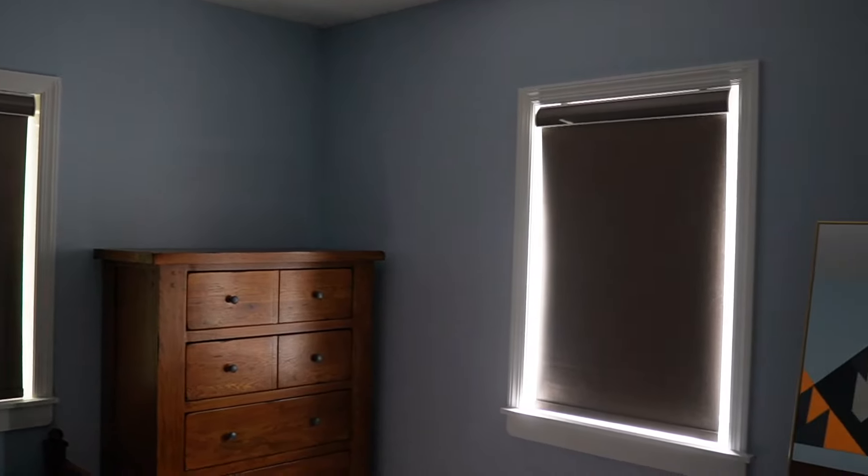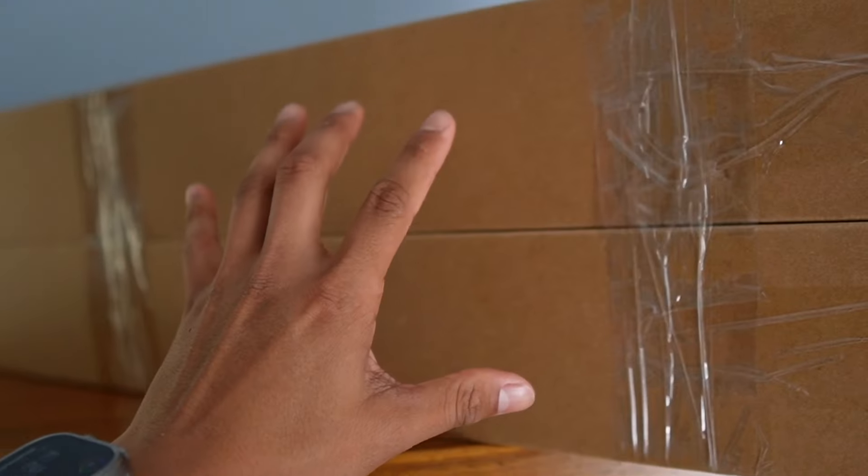I've been wanting to get some blackout blinds for a while now, so I'm glad that Blinds Magic reached out and sent me their blackout blinds.